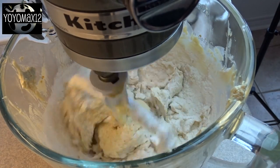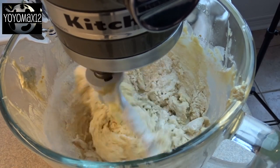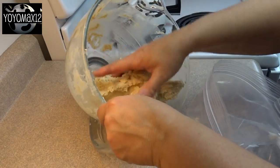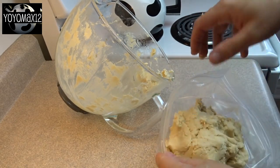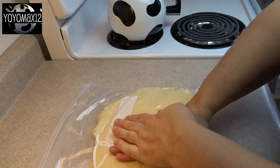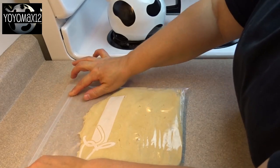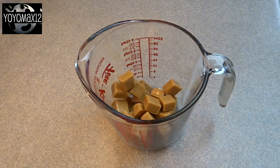Now gradually blend in two and three quarter cups of all-purpose flour, adding a little at a time. You'll end up with a very sticky dough that needs to be chilled in order for it to be workable. I placed it in a plastic bag, flattened it out nice and flat, and put it in the freezer for about an hour — that was plenty. Or you can just throw it in the refrigerator and chill it for about three hours.